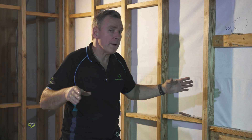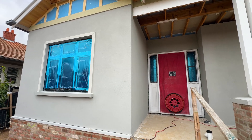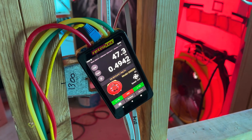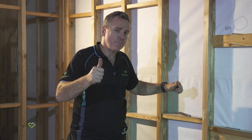Very shortly we'll be coming back with a video of a blower door test. We've got passive house certified windows and doors with the tight house detail — it will be quite interesting to see how this performs. From us at Efficiency Matrix and Tight House, keep wrapping.